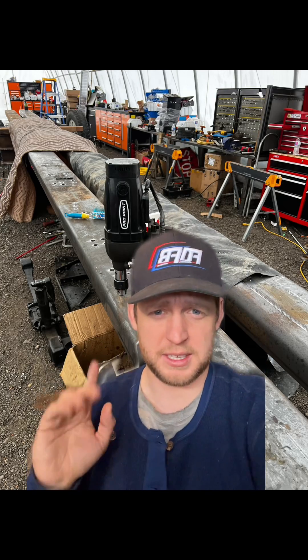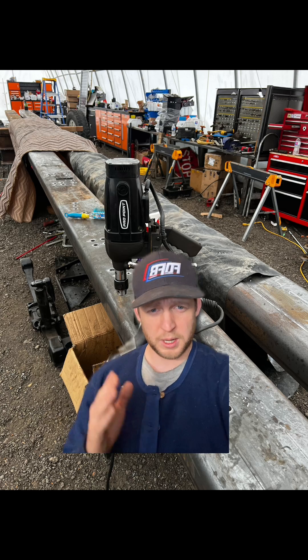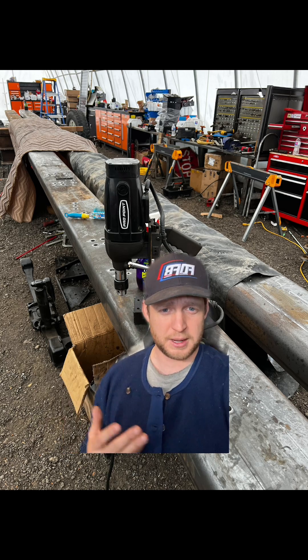We're going with grade 100 steel — the strongest you can get — for the frame rails. We can do up to 48 feet long, and from quarter inch up to half inch, double or triple flanged if you want. That's what our supplier can provide.